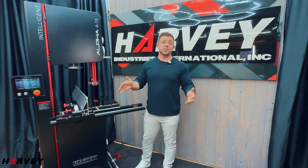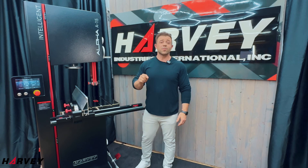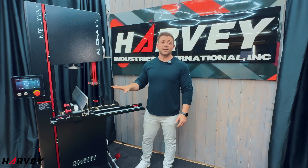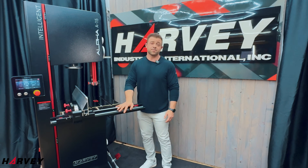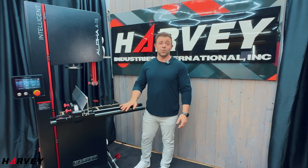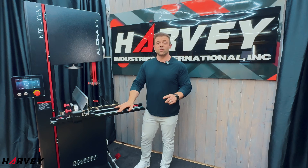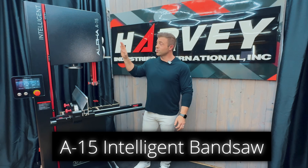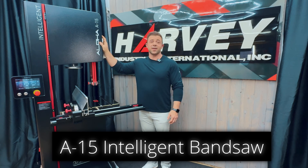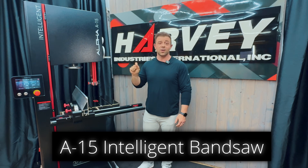Has anyone truly brought innovation to the bandsaw in the last 10 or 15 years? Not an aftermarket accessory or a jig — truly innovating and improving the core hardware. You could argue that Harvey was the last to do it in 2024 with the release of the nickel coating technology, eliminating rust and extending the lifetime of these machines, but even that step forward isn't enough. Introducing the new A15 Intelligent Bandsaw from Harvey, truly bringing core innovation to a cornerstone piece of woodworking equipment.